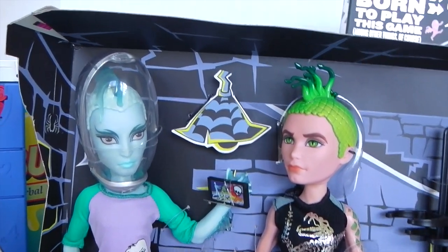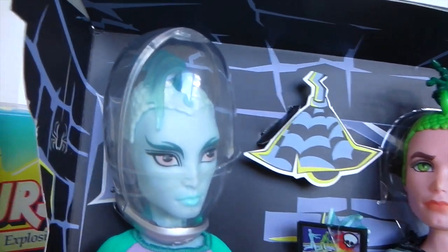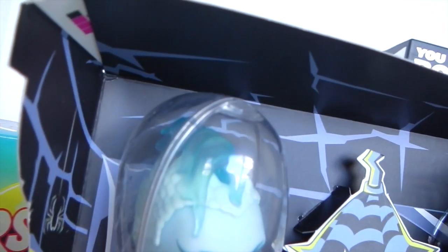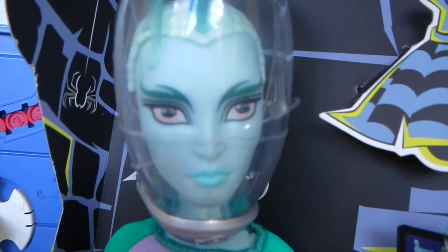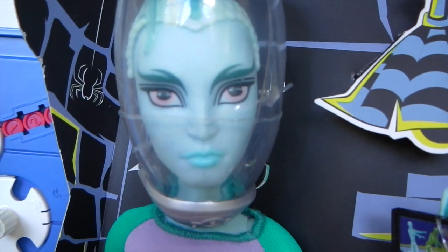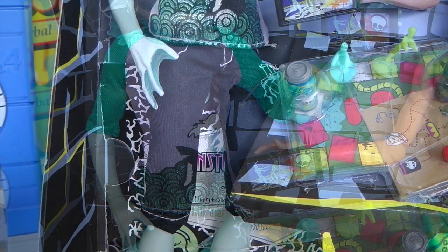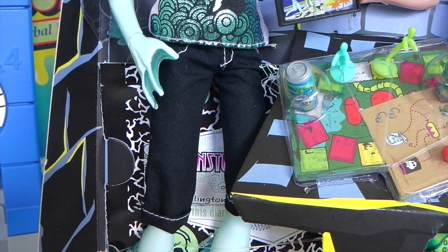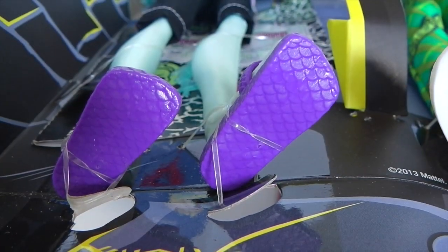This is the Mansters out of the box and up close. We'll start with Gil — he has his helmet on as usual, which is removable, and you can see his fins there which are styled like a mohawk. He has really cool green eyebrows and blue lips. His sweatshirt is really cool with three-quarter length green sleeves, a purple main body, and ocean designs with waves and what looks like a shark fin. His shorts are black, rolled up at the bottom with white stitching, and he's wearing really cool purple sandals with fish scale designs on the bottom.